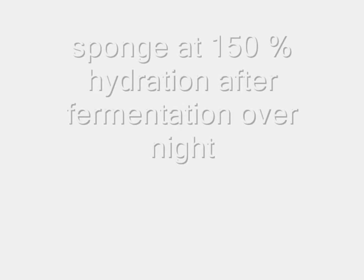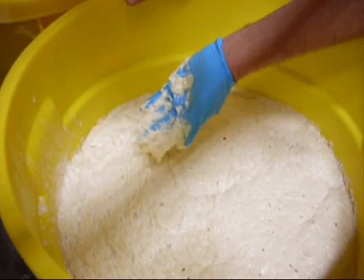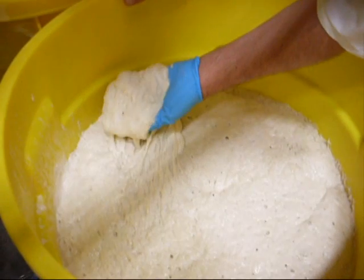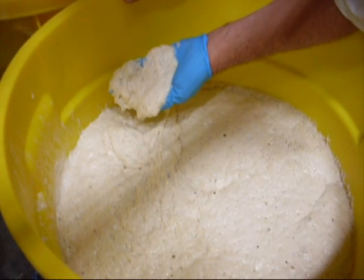The next day when we had a look at this sponge there was a nice consistency, a buildup of viscosity, and the gluten had developed.